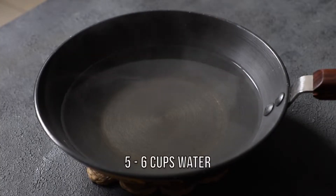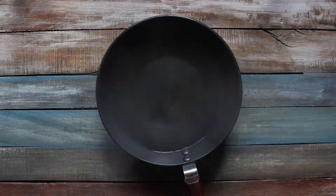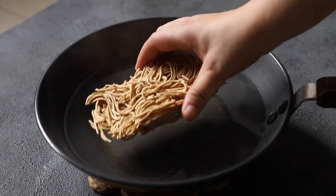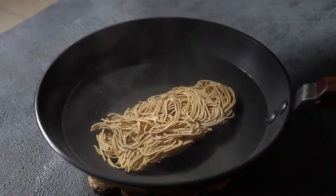Boil 5 to 6 cups of water in a pan and turn off the heat. Soak the noodles in hot water, cover with a lid and let them sit for 5 minutes.